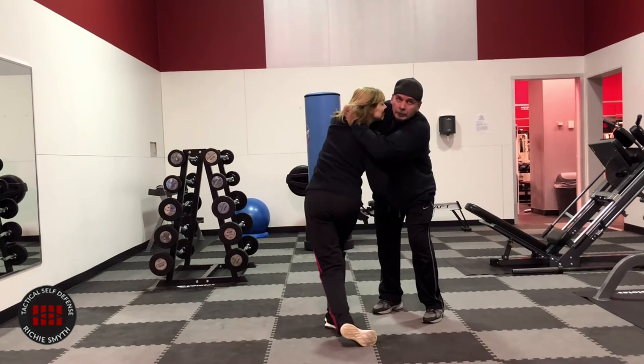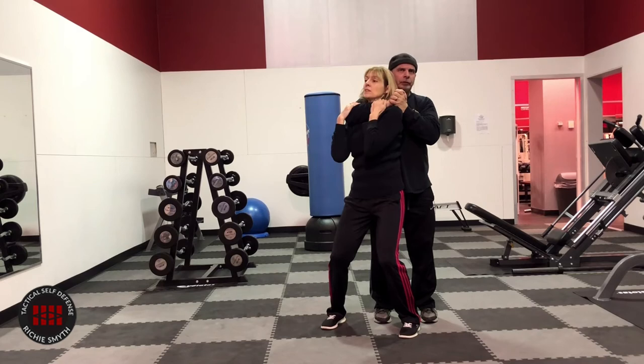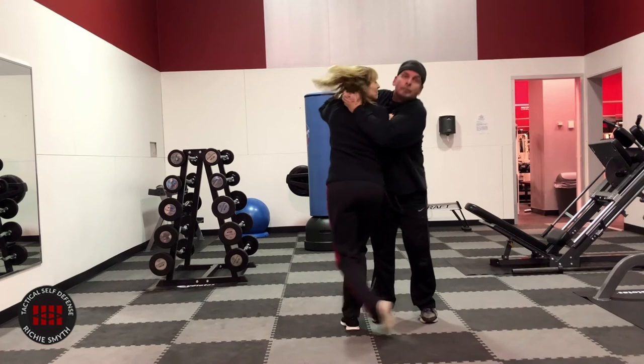I come from behind and grab her quick. As soon as the choke is on, the first thing you do is pull down the forearm just to give yourself a little bit of space. She turns her head to the right — that's going to break the air choke a little bit, buying some time.